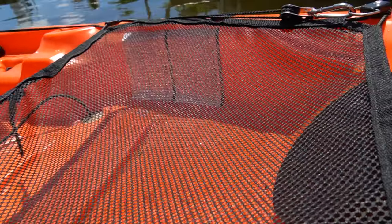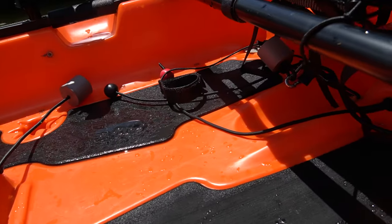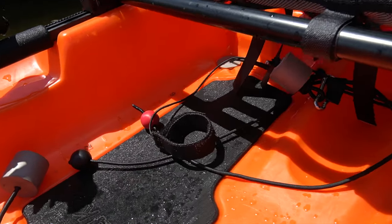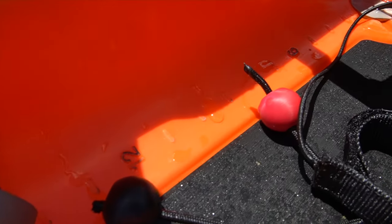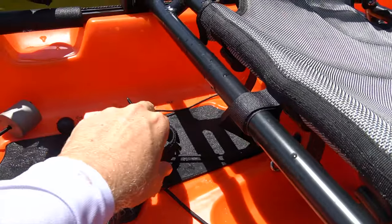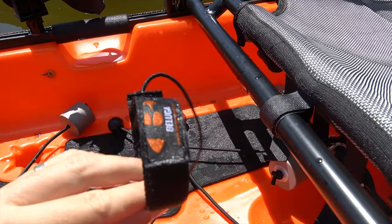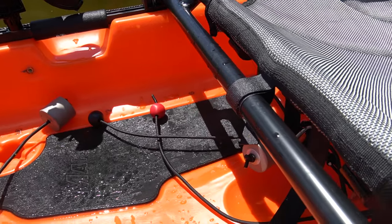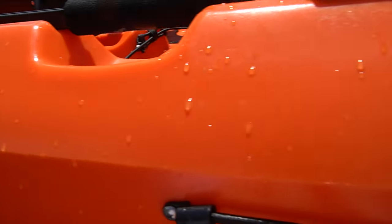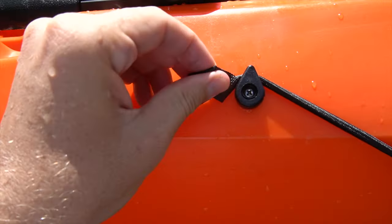This kayak is ready right from the factory to take out on the water and have adventures. It has an anchor trolley as well — that's a cool thing that it shipped with. Looking underneath the seat, we have nice standing EVA deck padding. That reduces sound transmission into the water when you're standing on deck so you don't spook fish. That red and black ball on the deck is for your rudder controls, and this is a little paddle keeper that was included.